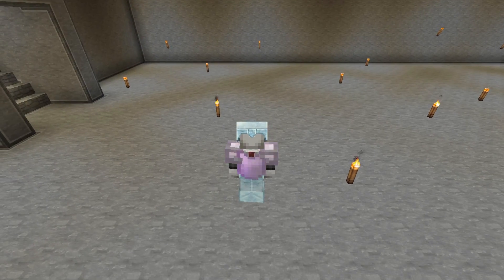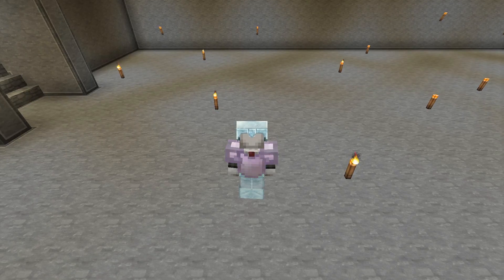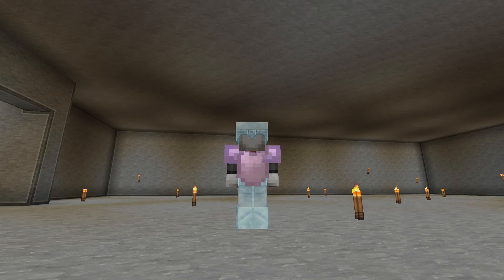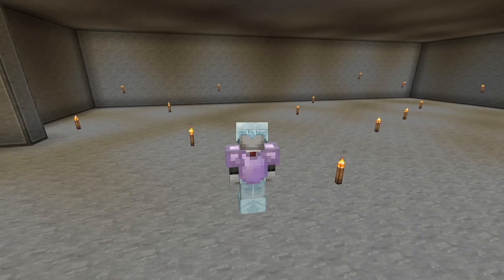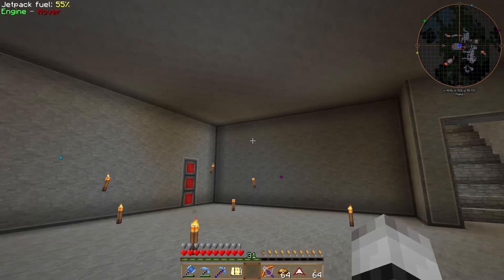I'm going to explain why: we have made our tree farm but that will suck all of our energy, and we need something bigger. What we are going to do is something we already made a little bit of, and that's with food. I know from Pam's Harvestcraft there is a food that will generate a lot of energy, so we are going to make that.